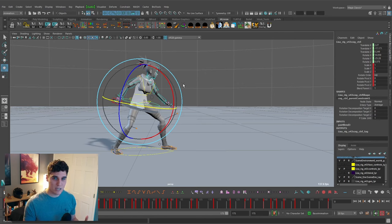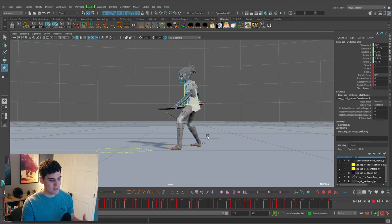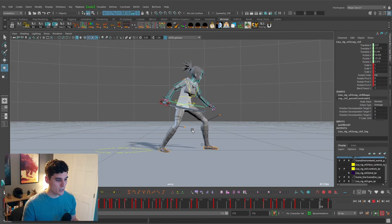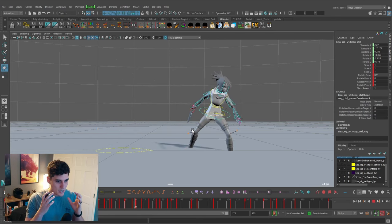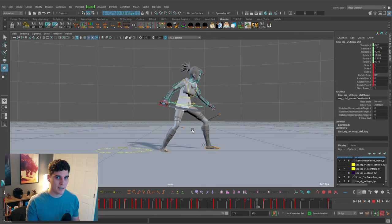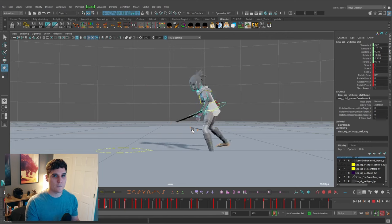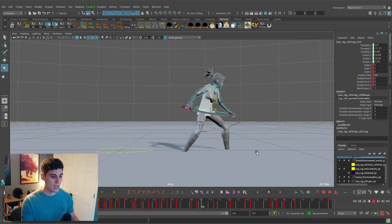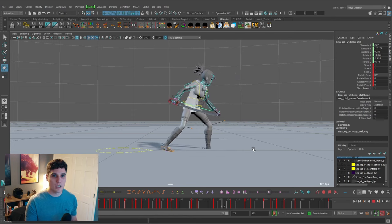I have the overall movement of my character established even without really any poses other than the default idle pose. But immediately you can see the animation starting to come together — we have the movement, the timing and spacing, and we can always tweak those as we continue working. We have a strong foundation to just go in and layer on more and more detail. For me, that's a much simpler way to think about animation. It was always difficult to think about animation in this pose-first idea and then figure out how to move between those key poses. This approach lets me think about movement first, then refine the poses.